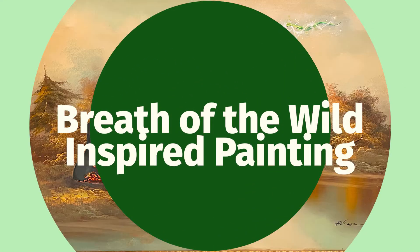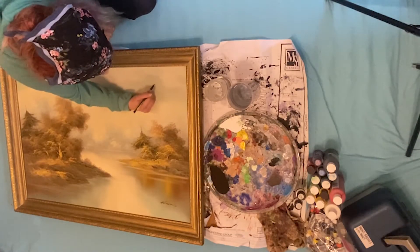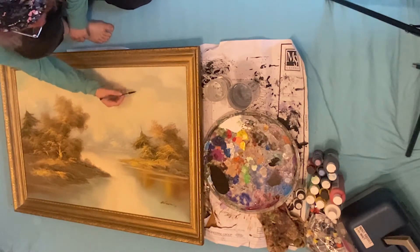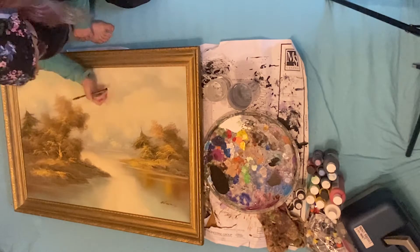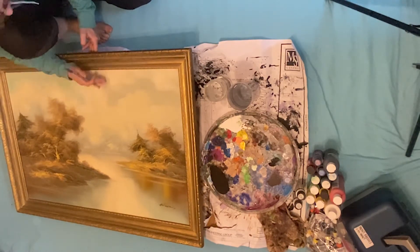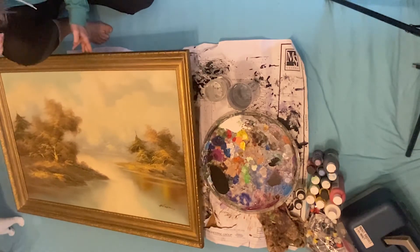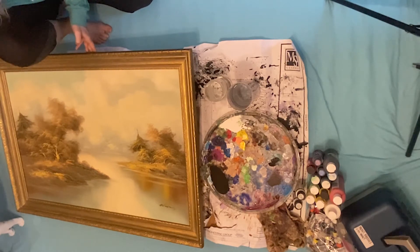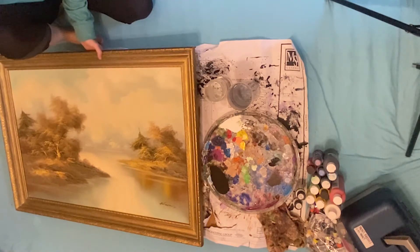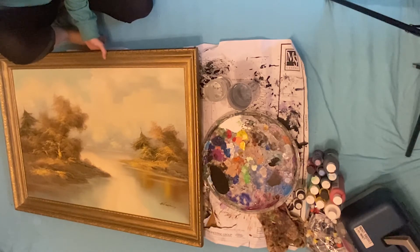I picked up two paintings when I visited the thrift store. The second one is a Breath of the Wild Legend of Zelda inspired painting — I love that game, so shout out to all my other Legend of Zelda fans out there; it is a fabulous universe. I decided when I went to the thrift store that I was going to add just a little tiny detail to this painting to incorporate the beauty of that landscape, because I thought it just captured it very well.